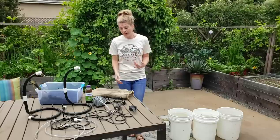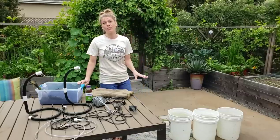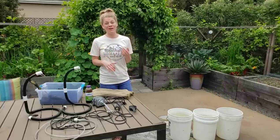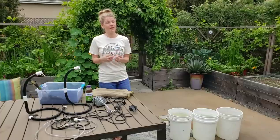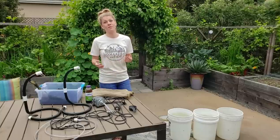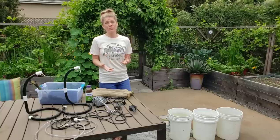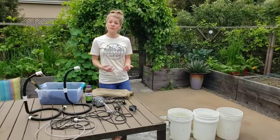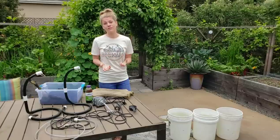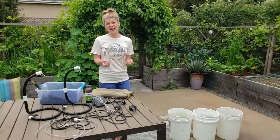Before I talk about aeration, I want to mention something people confuse quite often: aerated compost tea is different from what people call worm tea. That liquid that comes from the bottom of an overly wet worm bin is actually leachate — it's not microbially active, it's anaerobic, and it can have negative pathogens in it. So that's not the same as this. This is microbially active, aerobic, and a very rich, nutritious product compared to leachate.